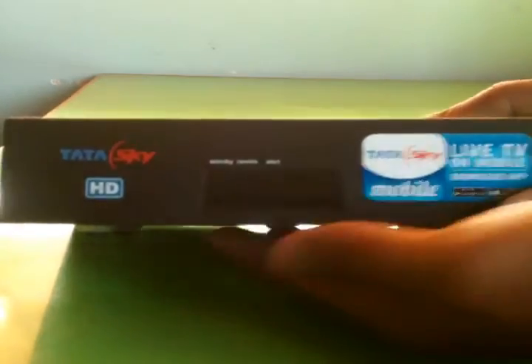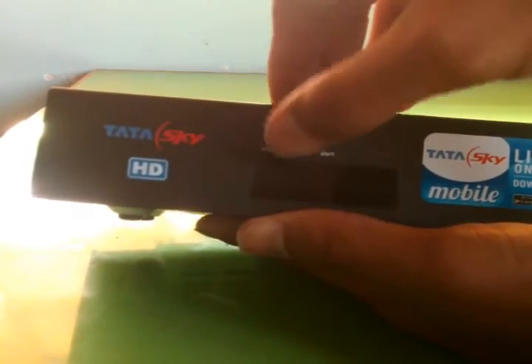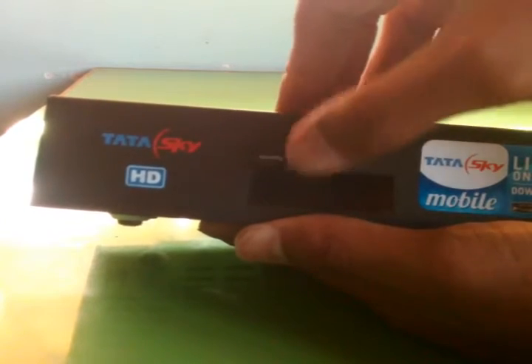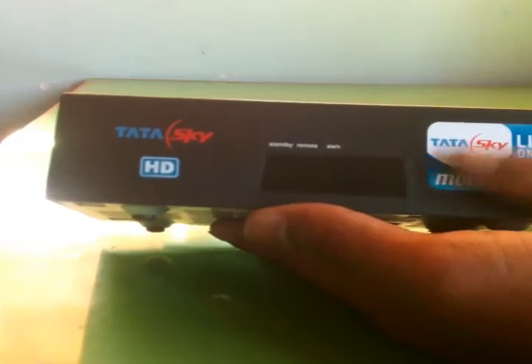It comes with an indicating light. This is the standby mode light, and this is the remote. If the light blinks, the remote is working. This is an alert message that comes from Tata Sky headquarters. This is the logo for the live TV edition.